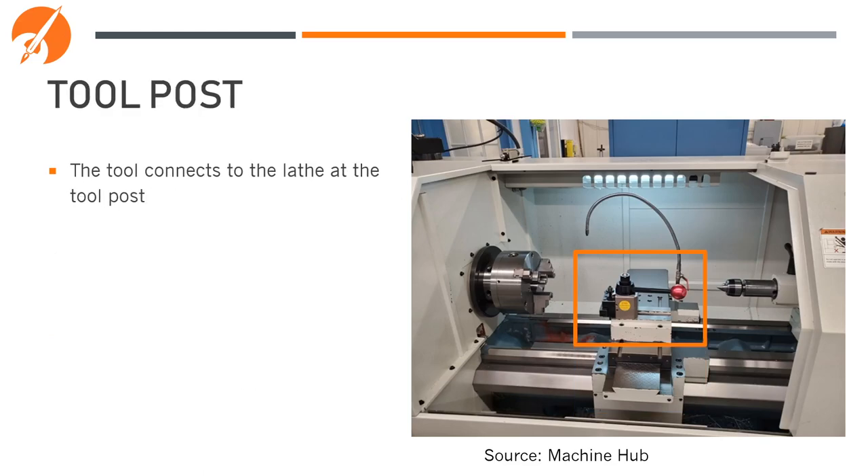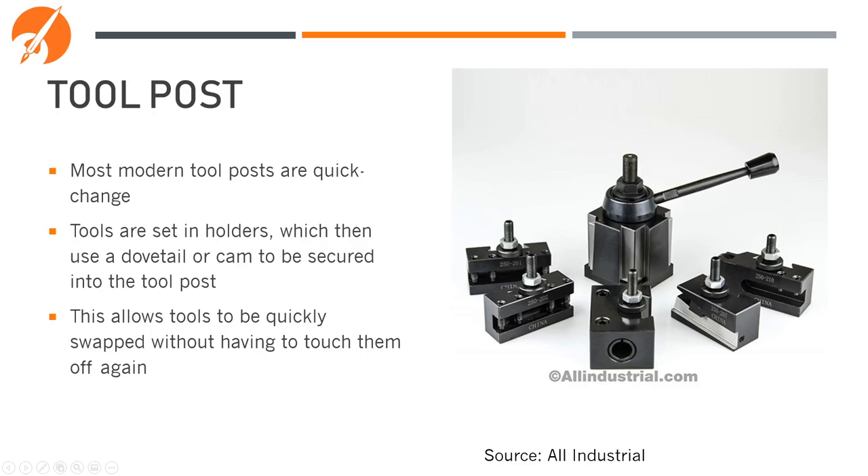The tool post is what connects the tool to the top and cross slide assembly. Most modern tool posts are quick change — the tools are set in a holder with screw-down clamps, then use a dovetail or cam to secure to the tool post. This allows us to have 4, 5, or 6 tools already set up and ready to go, which we can then change out quickly while keeping their positioning accurate.